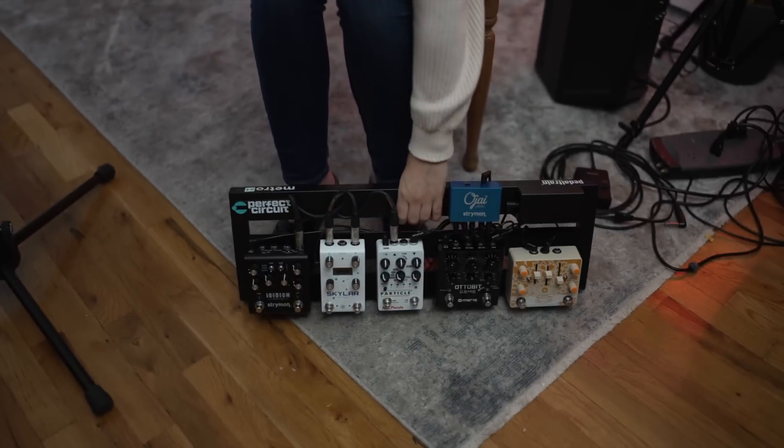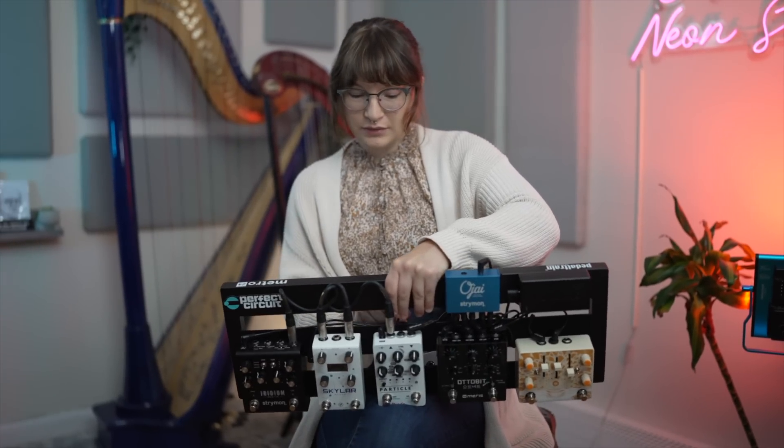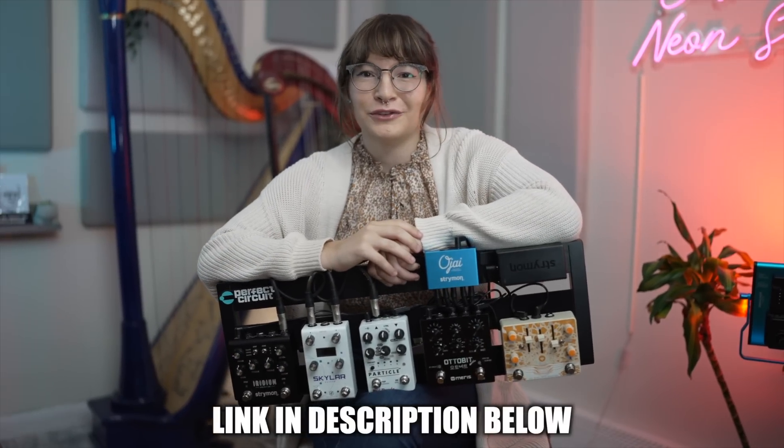Perfect Circuit sent me this pedal and it's available at Perfect Circuit if you want to pick it up, along with a lot of other pedals that are featured here on the channel. Also, I'm working with Perfect Circuit to give away this pedal board, and you can click the link in the description of the video to find out how to enter.